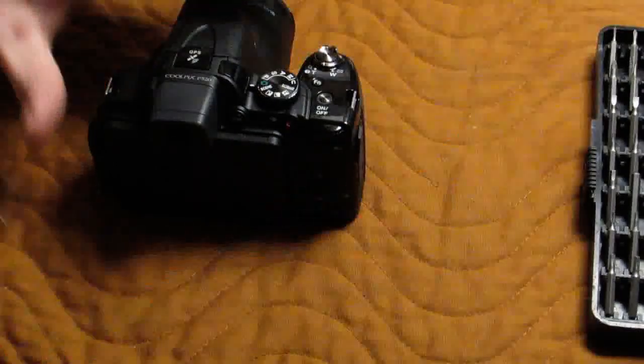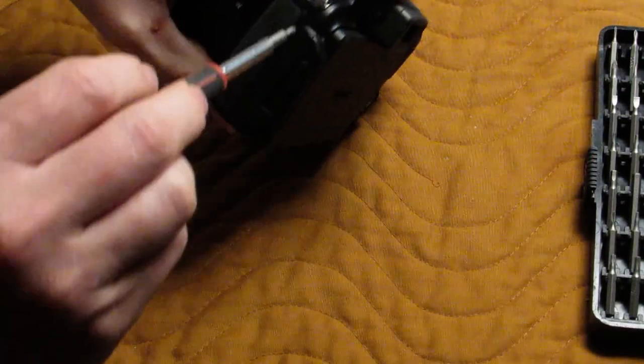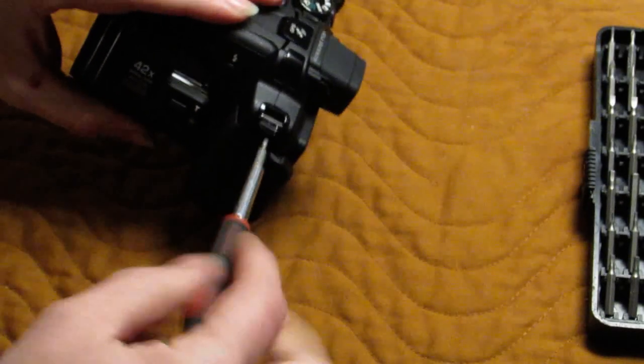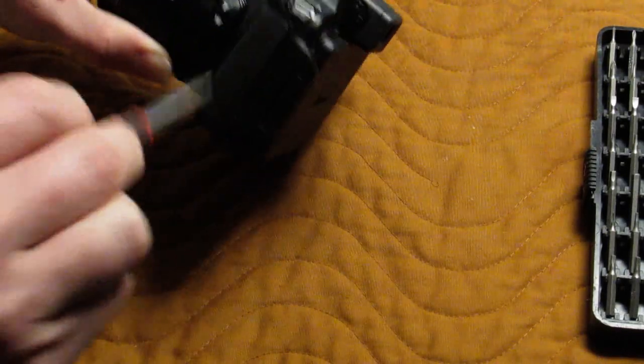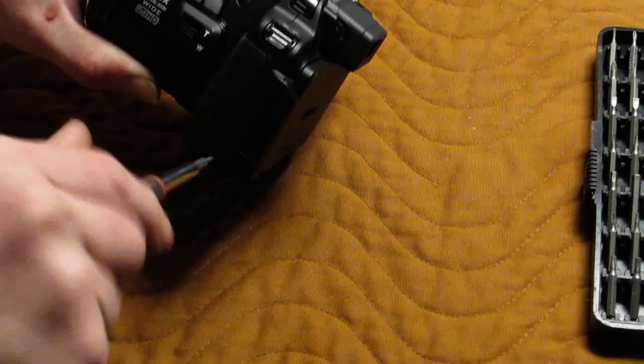We have a Nikon Coolpix P520 with a defective lens. Disassembling this camera is pretty straightforward, but there are two different sizes of screw on the outside. There are quite a few, so I would definitely recommend laying them out in a pattern.